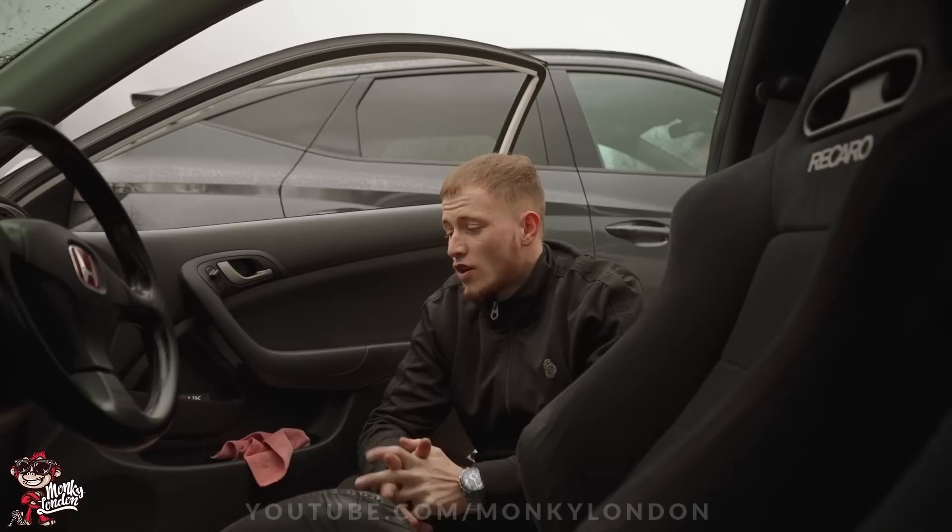What's the mileage on the chassis itself? It works out to about 80,000 — that's low miles. Which is what I wanted. It's a C-pack and underneath it's completely rust-free as well.